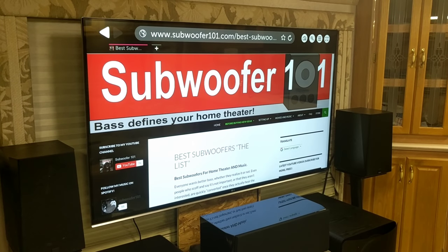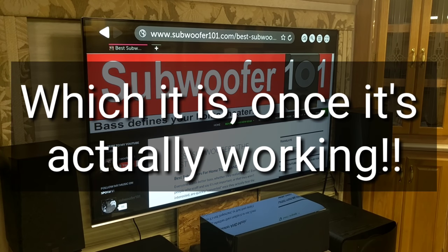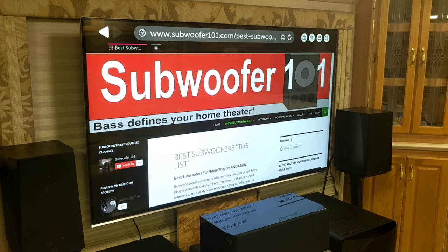I got all this stuff set up and it was a great experience, but when I got it all set up it was kind of lackluster. I wasn't like, 'Wow, this is great.' I kind of got it, but I wasn't blown away.